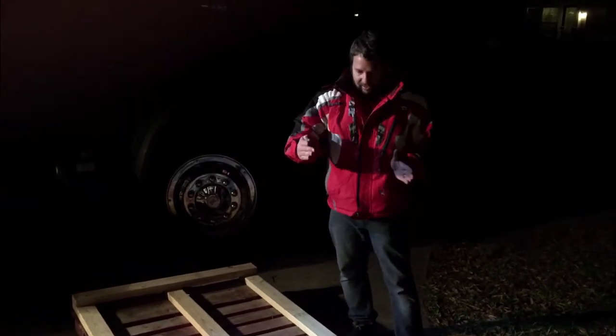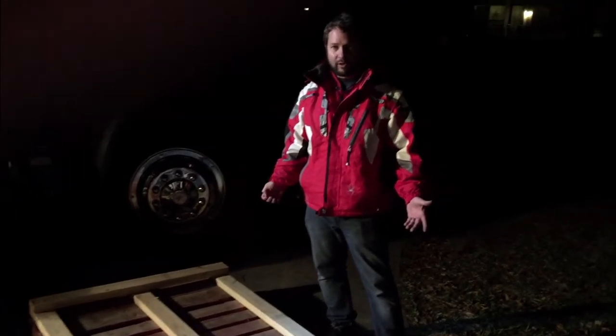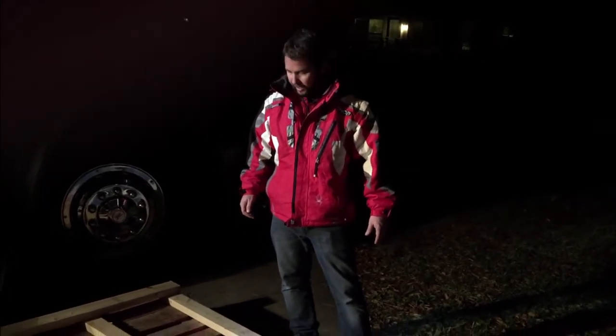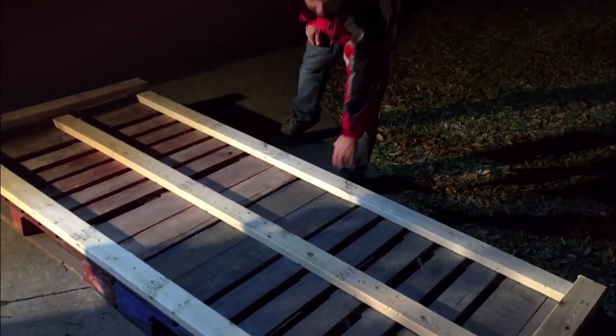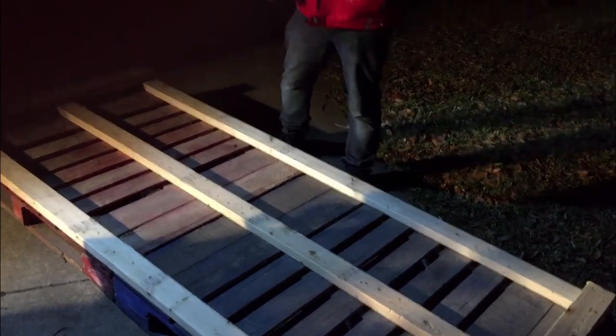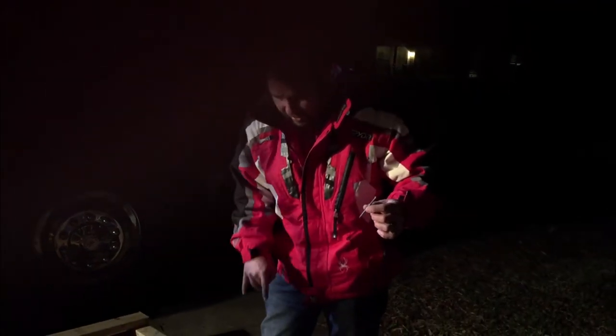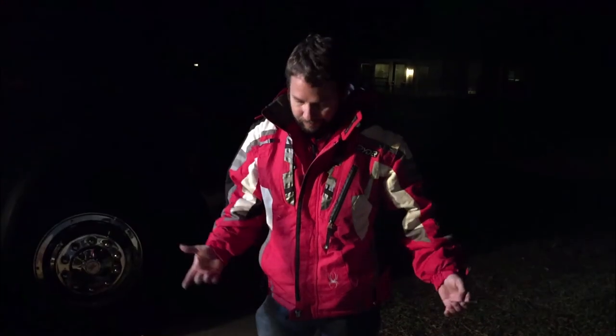We put the two pallets together at 48 inches and 48 inches, so it's a total of eight feet, and then 40 inches wide. Normal pallets are 48 by 40 — we put them together the long ways. I wish I could have done it the other way and had 80 inches by 48, but the elliptical is just way too long. I used three-inch deck screws through the 2x4s and through the braces of the pallets themselves, using quite a few screws to make sure it would hold. Now we'll throw the equipment on here and band it together.